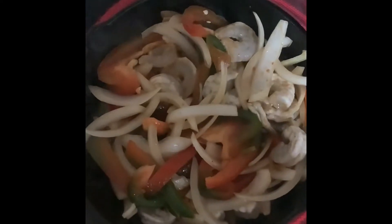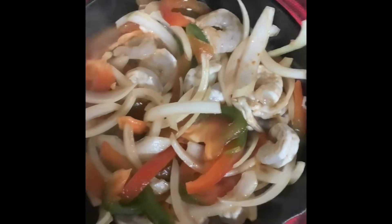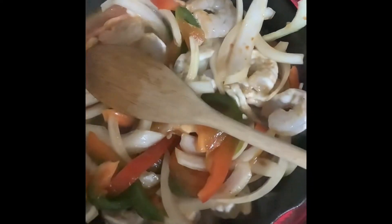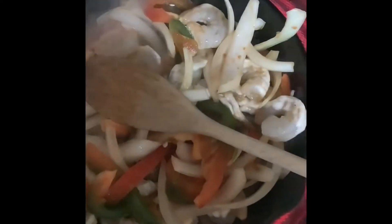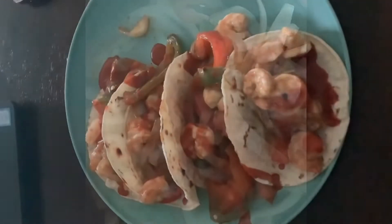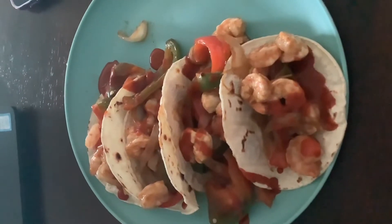Tonight we are having shrimp fajitas for dinner. We're just going to put this in corn tortillas, and we might top it with avocados if we have any. I seasoned this with fajita seasoning — here's what it looked like plated up — and it was 345 calories.